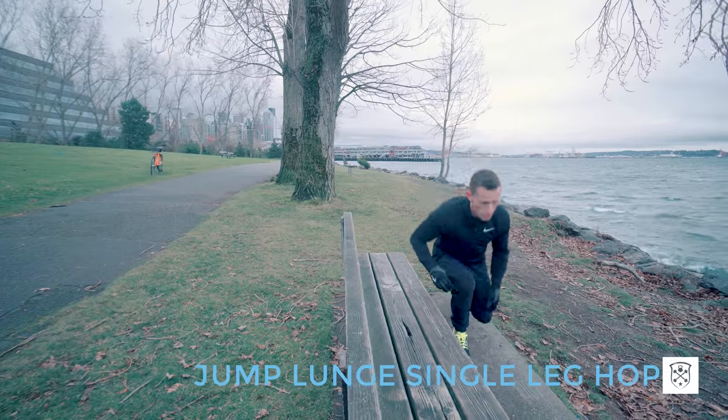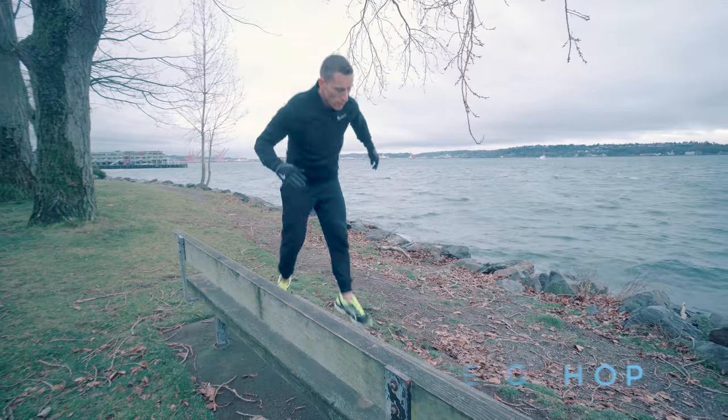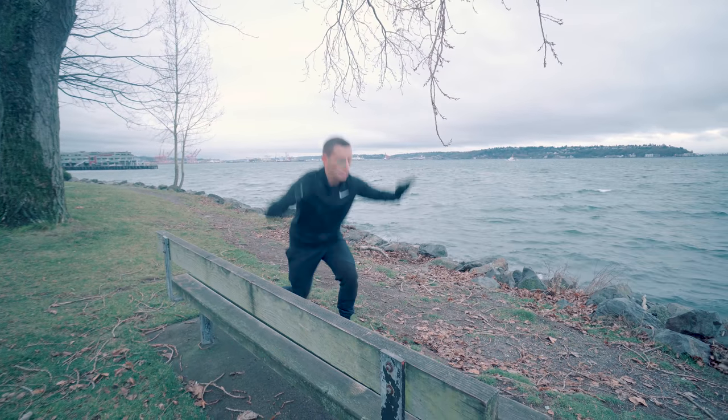All right, we're going to bring the heat to finish out this workout. You're going to do a jump lunge to single leg hop — three jump lunges and then jumping once. Land as softly as you can.